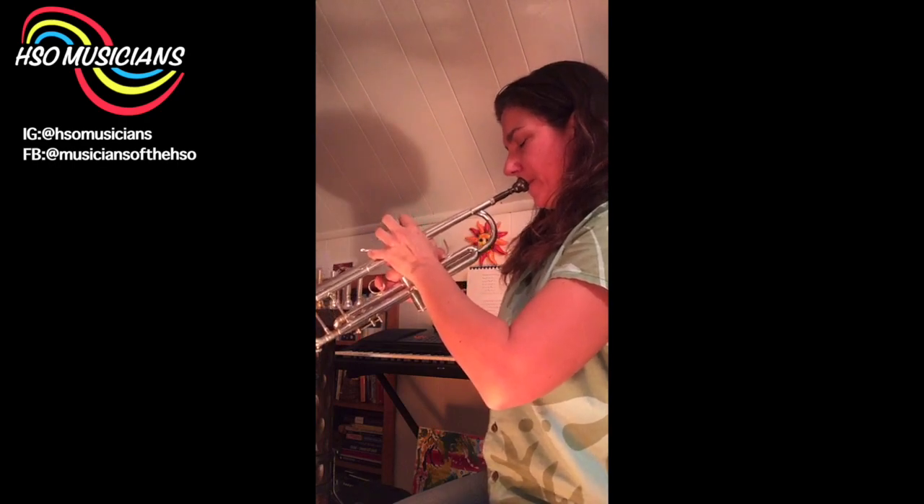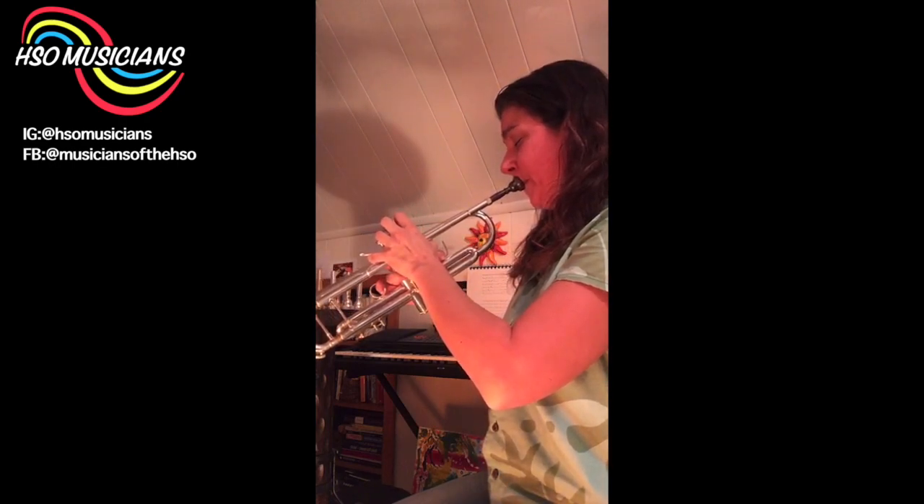I've only talked about mouthpieces with C cups thus far — C being the one in the middle. In Bach's numbering system, the B cup is a bigger cup, the A cup is even bigger. When you go from C to a D cup, it's actually a little shallower, and an E cup is even more shallow. The first mouthpiece I used on my piccolo trumpet was actually a 7E — it's a very popular size for that. This 7E is actually my friend's lead mouthpiece that he loaned to me; the reason it's black is tarnish.